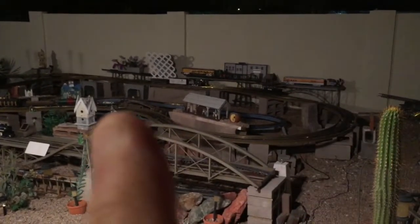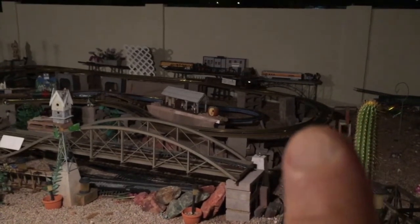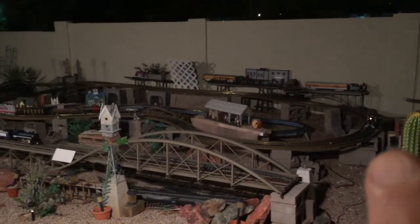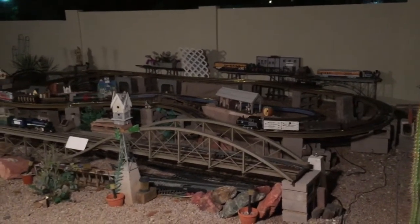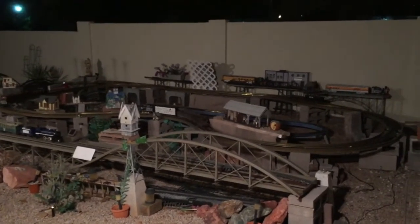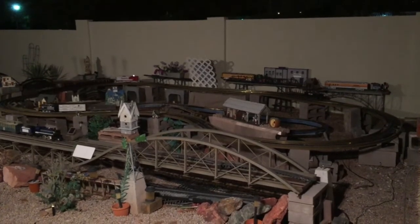The GP9 is stopped and that black diesel is back there progressing around the line. When it goes over the reed switch — which is over here — it will send a go command to the red GP9 to get it out of the way. There it goes. The black diesel is running under about a 13-second time delay to get it up to the station and stop it.